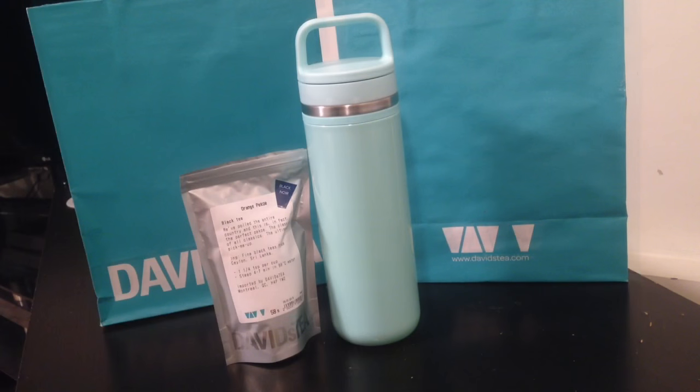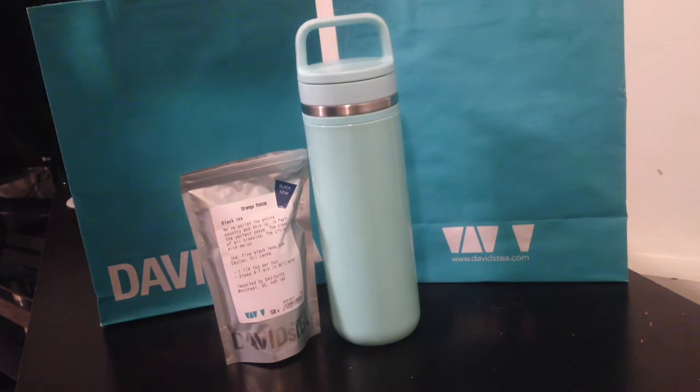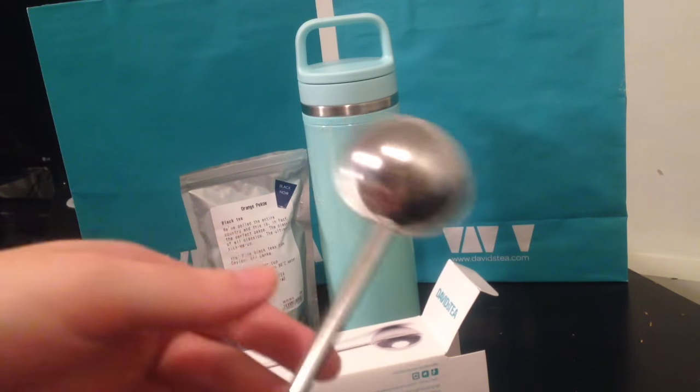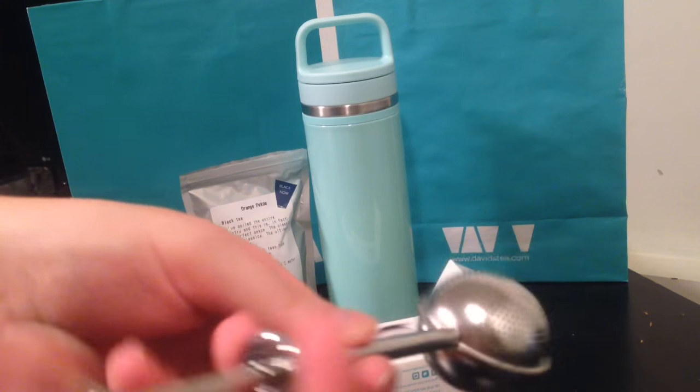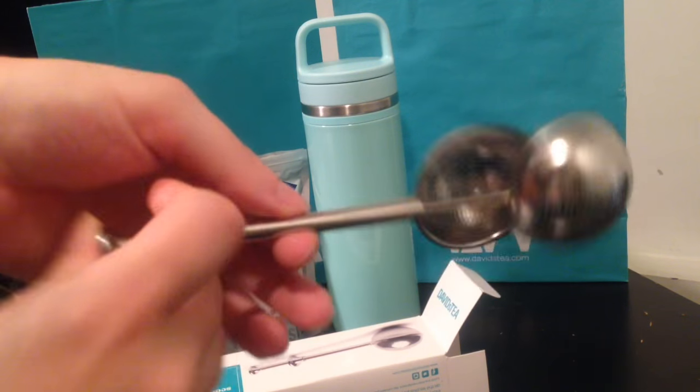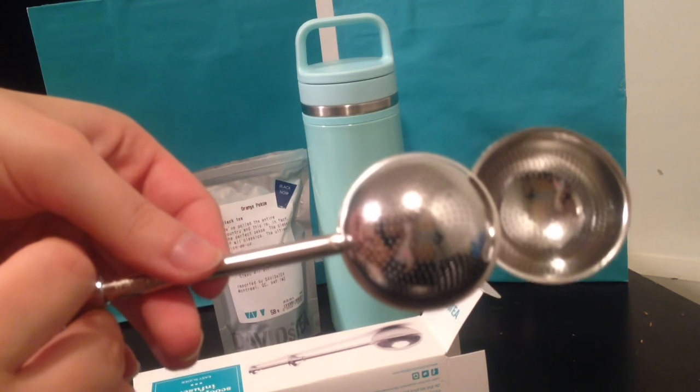One of the other things I picked up was this cool David's Tea scoop infuser. It's a really cool two-in-one infuser — you can use it as a spoon to scoop your tea and then you just put it in your cup and infuse it like that.